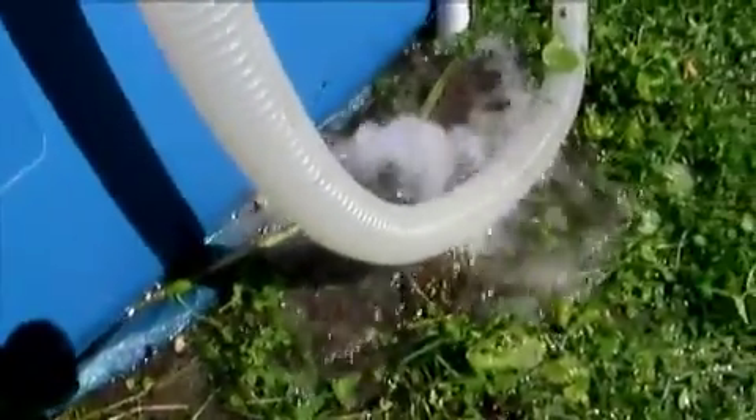That's a lot greener than it normally would be because the pump hasn't been going for a bit. So it's time to shut her down for the season and empty the pool out, clean it out, pack it up.